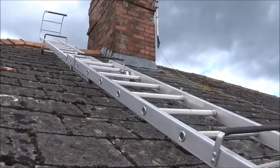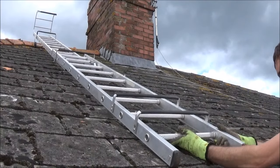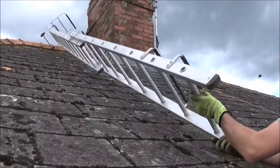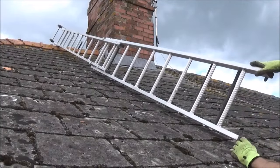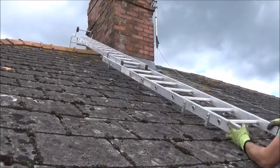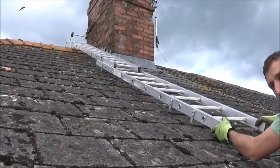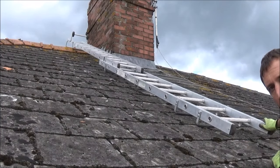Now we just wheel this to the ridge of the roof. When you get to the top, flip the ladder over like so. Get your rubber hook over the top of the ridge tile. Slot the ladder into place and pull back and forth and there we go. That's how to put it into place.